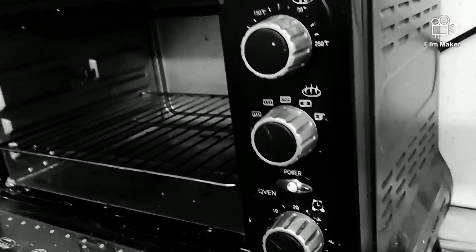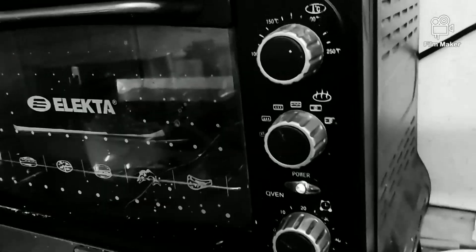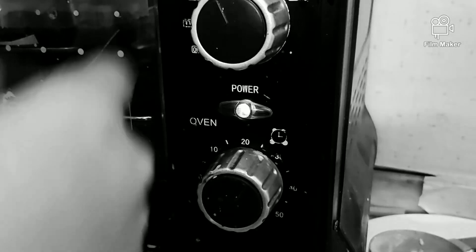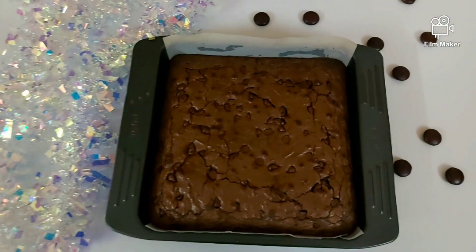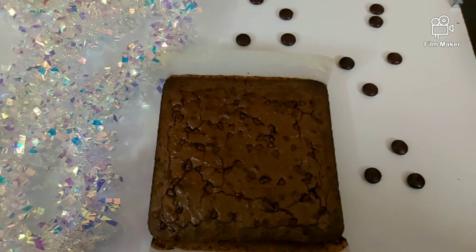Let's bake our brownies in a preheated oven at 180 degrees Celsius for about 25 minutes. Do not over-bake these brownies as it loses its fudgy texture when you over-bake it and becomes cakey.